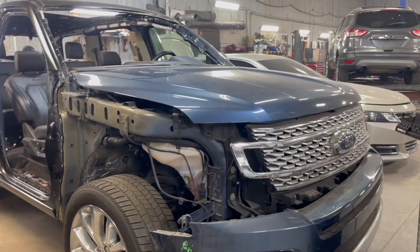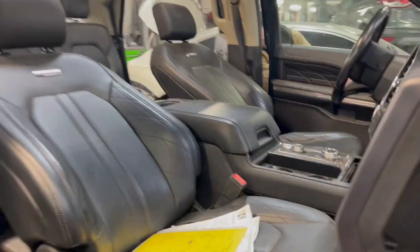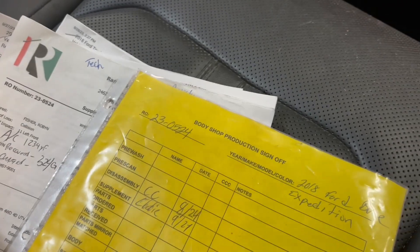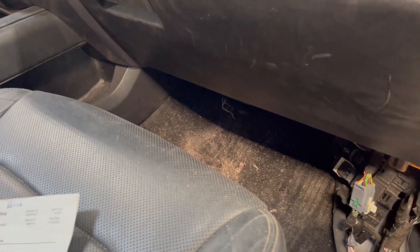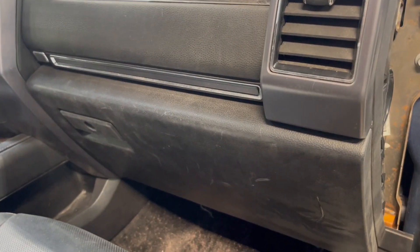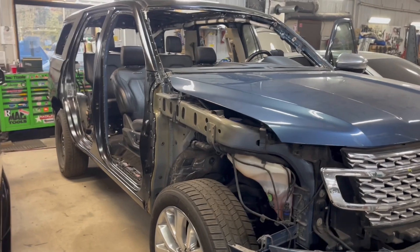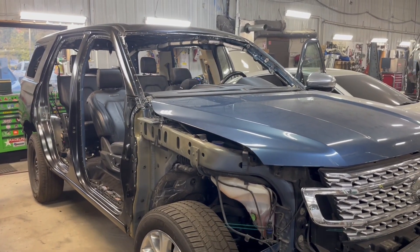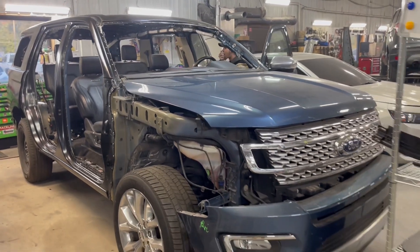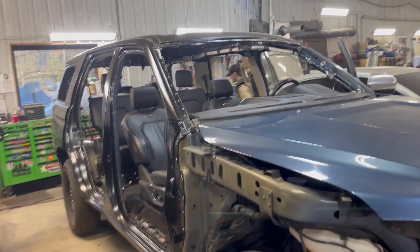This is a 2018 Ford Expedition Platinum — all the bells and whistles on this one. We will put it all together and it will still have all the bells and whistles on it. Just a short video of what is really a huge job and what we have to get done here.